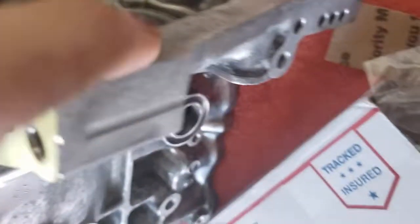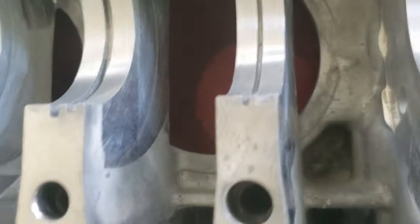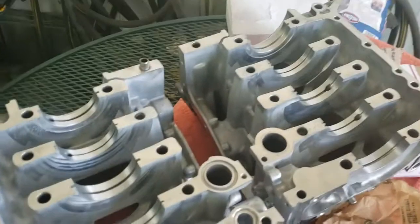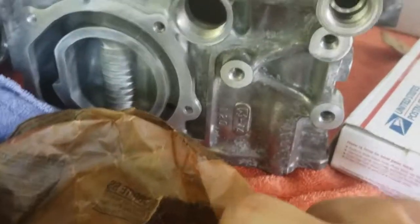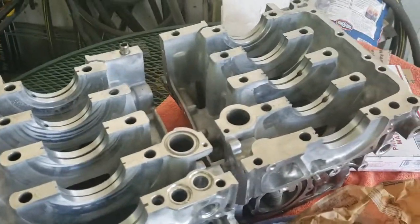Look at the attention to detail that Out Front Motorsports did on my block — it looks amazing. It was bored with torque plates, honed and crosshatched, and also hot tanked. Their attention to detail is magnificent. For an extra hundred dollars you can get them to detail your block, which I didn't opt for, but you can just tell they did a fine job.